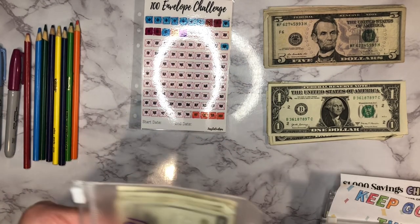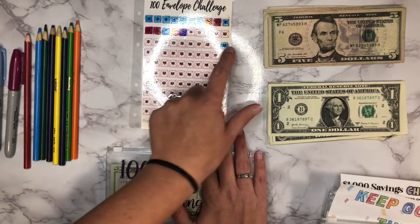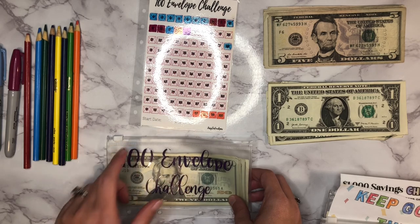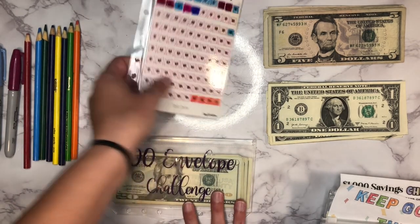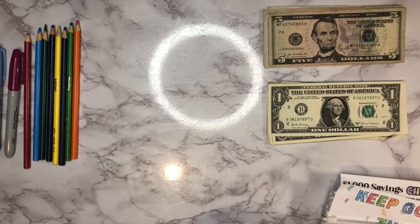Just in case anybody's new here, how I've been doing this challenge is I only fill out numbers 1 through 30, and then I will unstuff this money and stuff it into the larger envelopes — that's just what works for me. So that's that, and then let's see, I've got my other challenges over to the side.